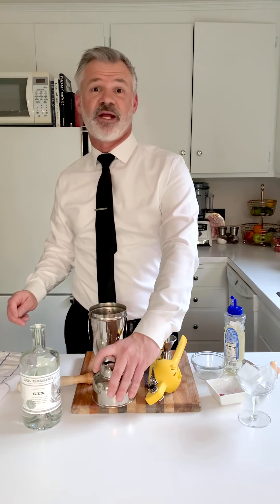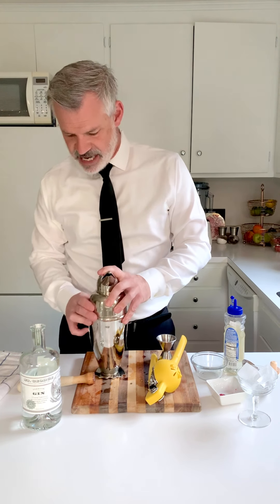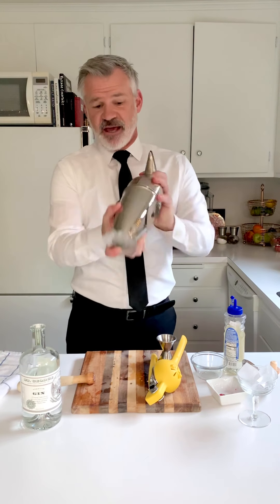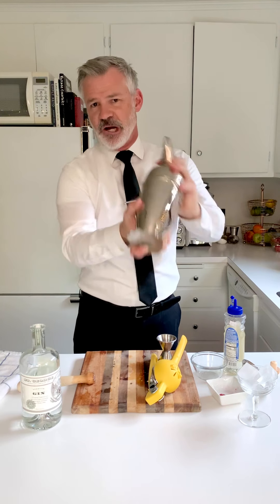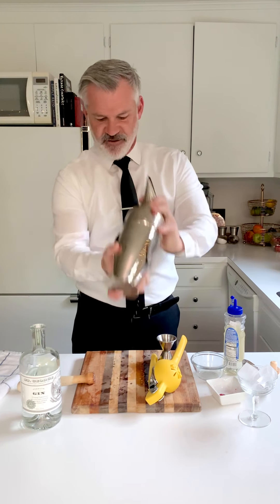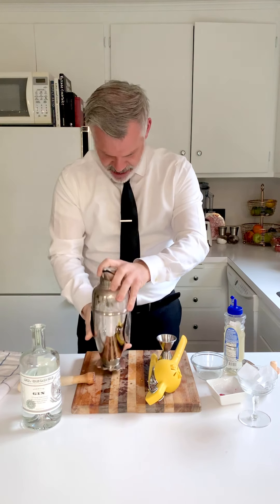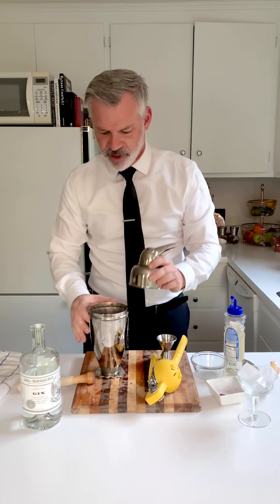This is where it gets interesting. We've got the egg white in there, so I'm going to cover Penelope the penguin shaker back up. You'll notice I didn't put any ice in — we're going to do what's called a dry shake. No ice. We're going to shake for a bit to get that egg white nice and foamy. If you've ever had a drink with egg white, it's usually really foamy — this is how they do it. Dry shake.